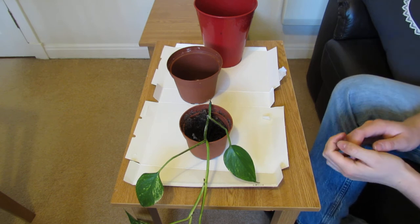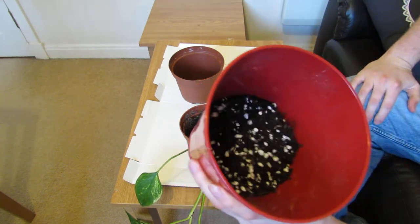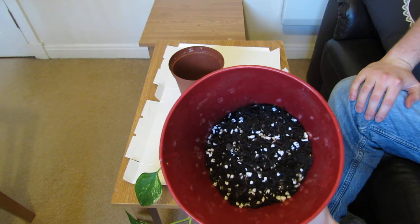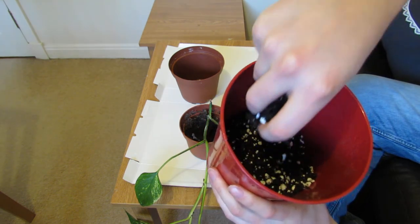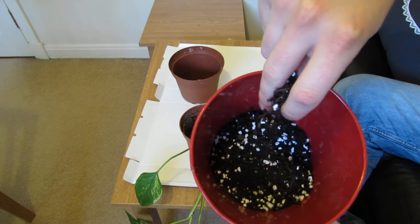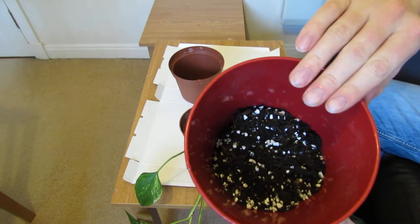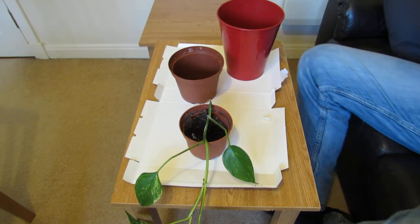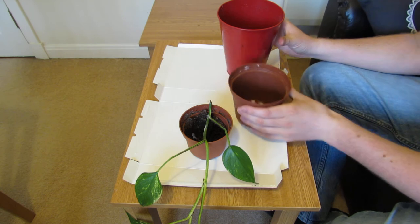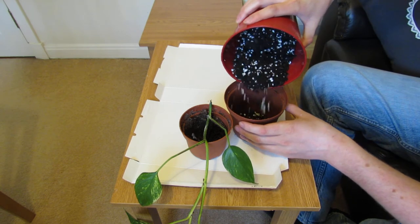So you'll need a very free-draining compost mix. This is one I've made up — it's just normal multipurpose compost, but with quite a lot of perlite added. I'd say it's probably about 20% perlite. That will help a lot with the drainage and help so that it doesn't get overwatered or waterlogged. First of all, you want to put a little bit of compost in your pot, just enough to cover the bottom.